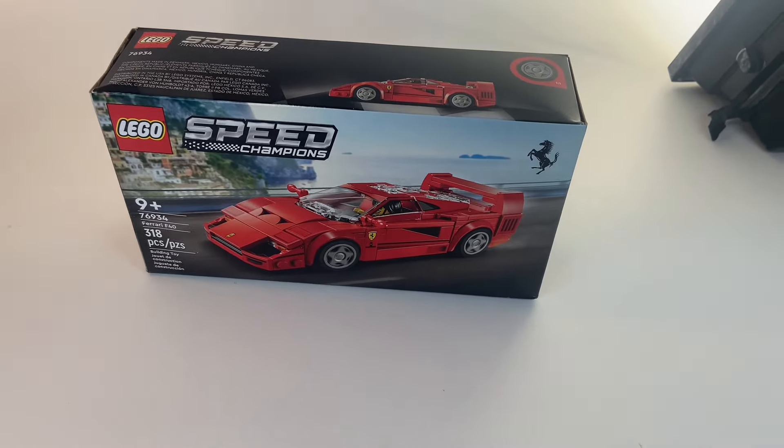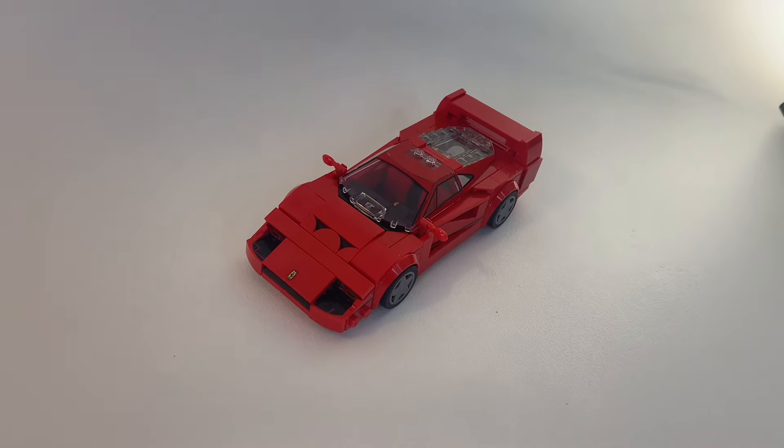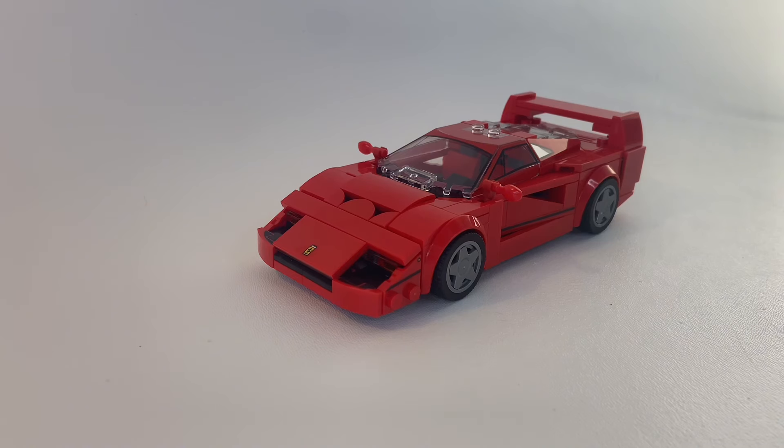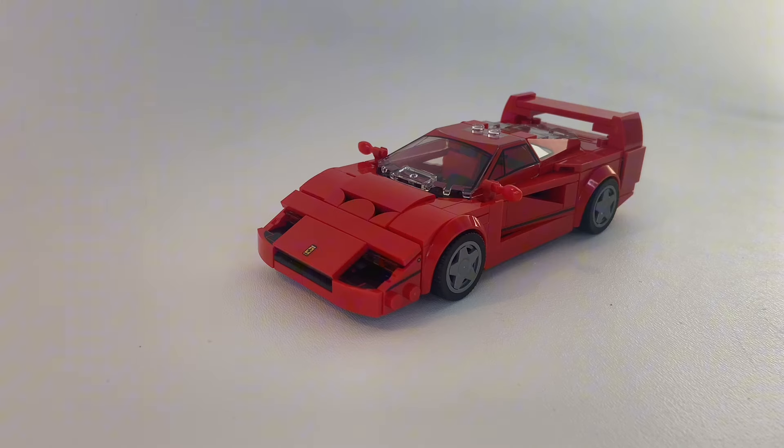LEGO Speed Champions just released a new Ferrari F40, and man am I impressed — it's blown away my expectations. In this video, I'm going to show you 9 things I noticed about this bright red F40.